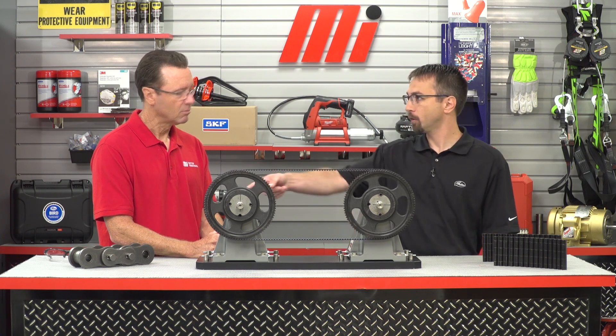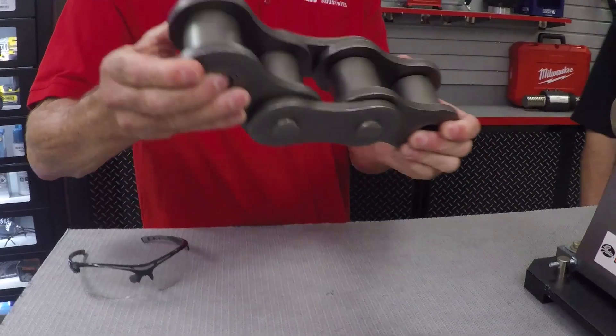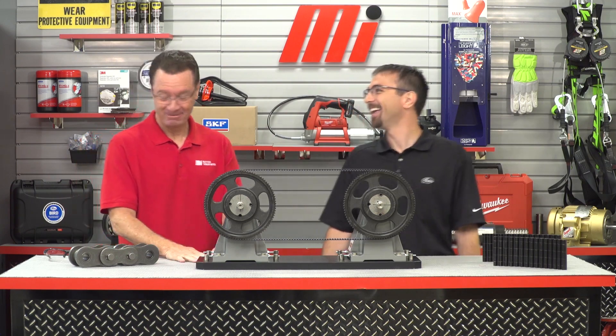Why are long center distances important to consider with Polychain? Historically, very large and heavy roller chain was really the only option for long center distances. Roller chain is suitable if you have the budget, the manpower for maintenance and lubrication, the time for replacement intervals and the associated downtime, and the safety risks that come with maintaining an oil bath.